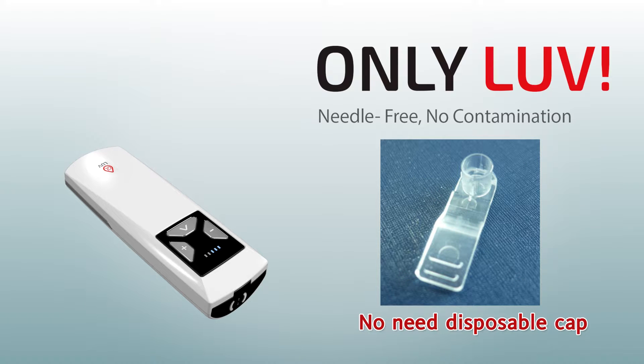No additional supplies. No environmental pollution means saving the planet.